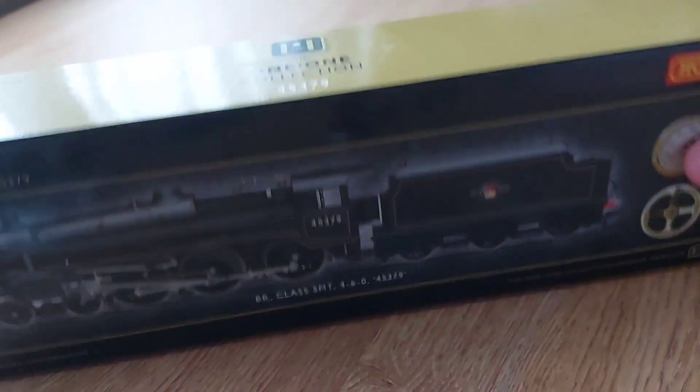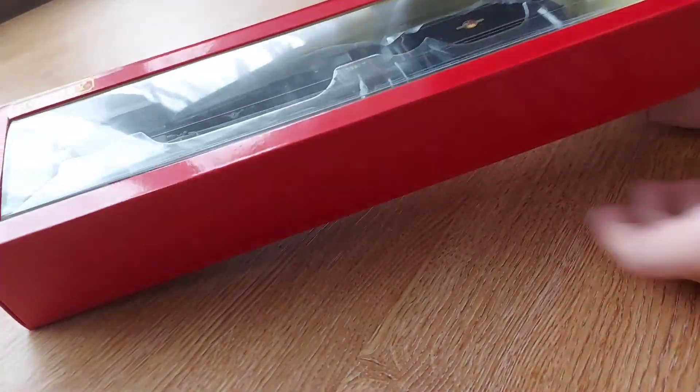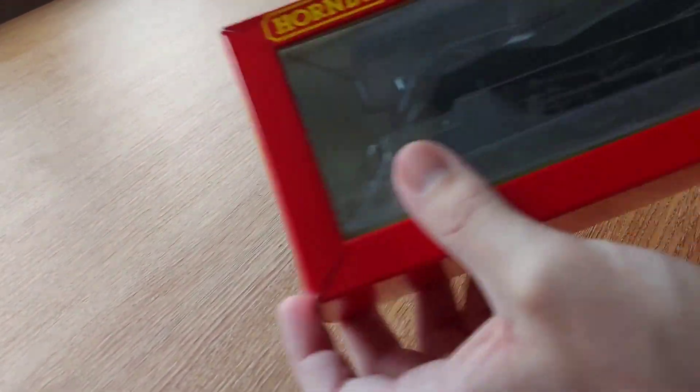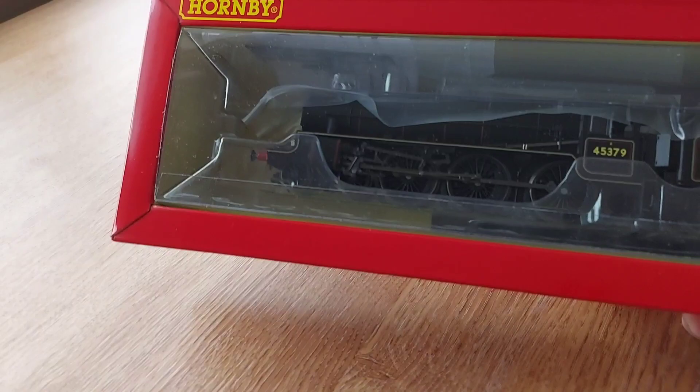Without further ado, let's get into the box. Now that I've gotten into the box, it's just the normal Hornby packaging as you can see — the ice block packaging — and then there's the loco inside. This is very normal nowadays because I know it used to be the polystyrene box from Hornby.